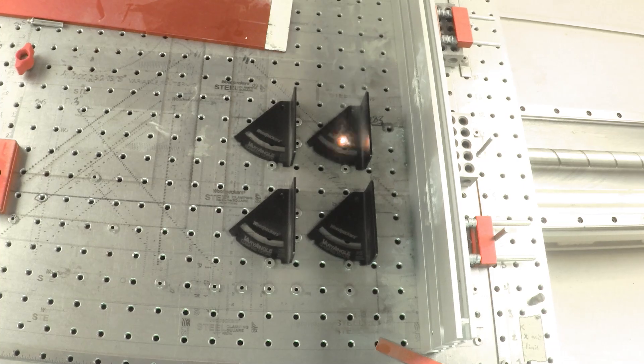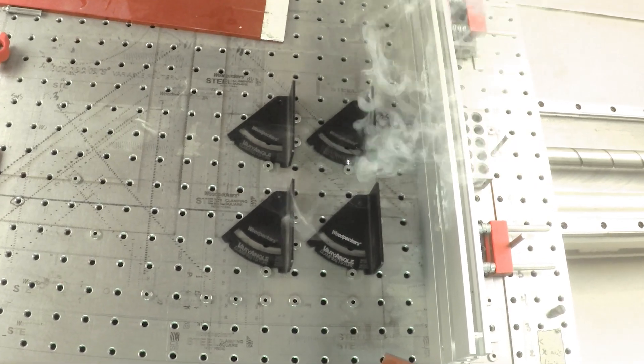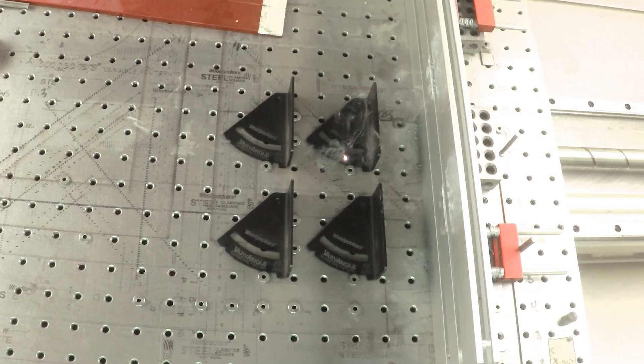After the fixtures are powder coated, they are delivered to our engraving department where they are laser engraved with logos and scale markings.